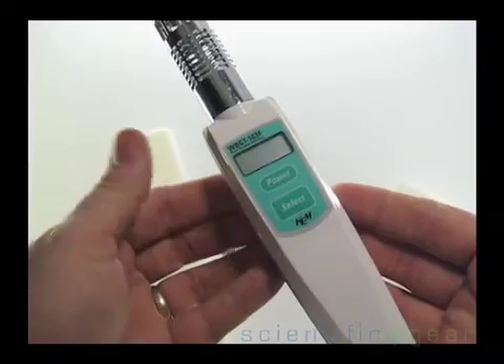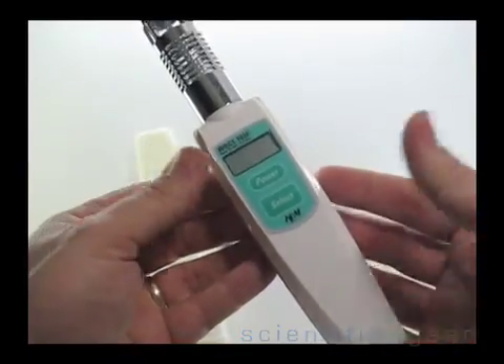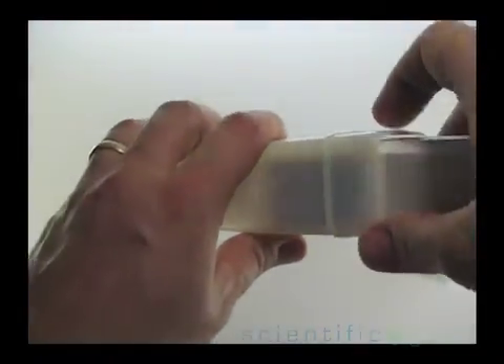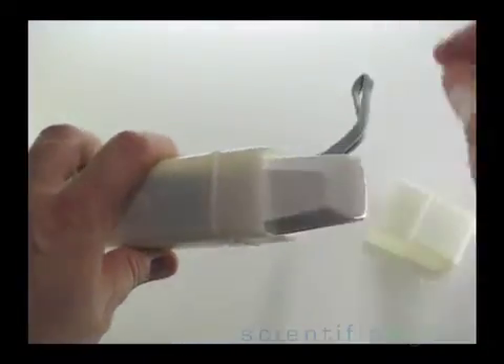The compact unit makes it easy to always have on site, giving you the ability to sample the environment whenever needed. The unit also comes with a rugged carrying case to protect the sensors from dust and moisture.